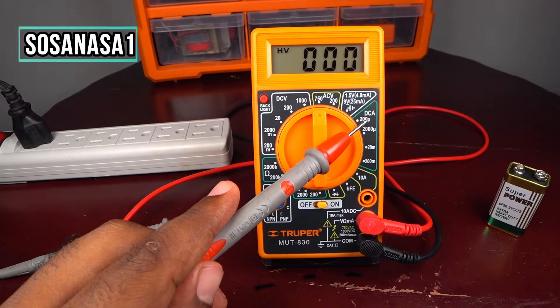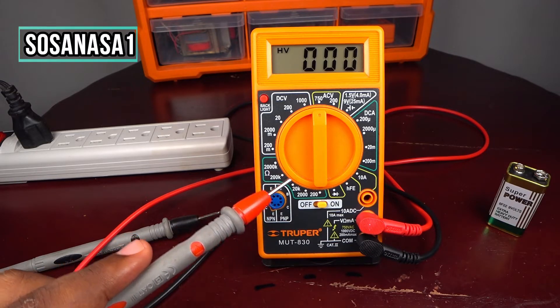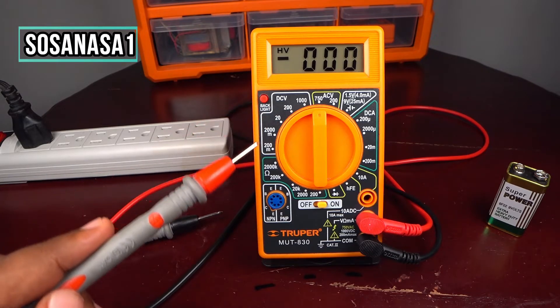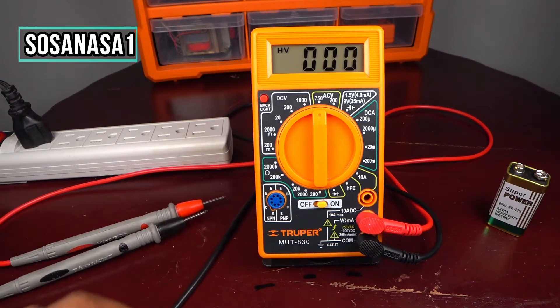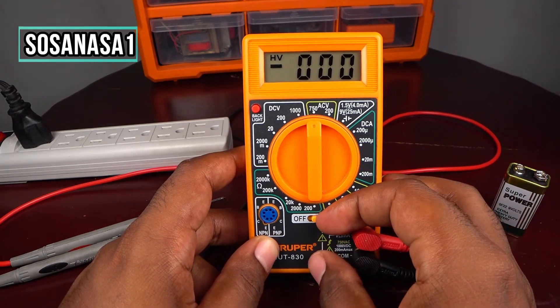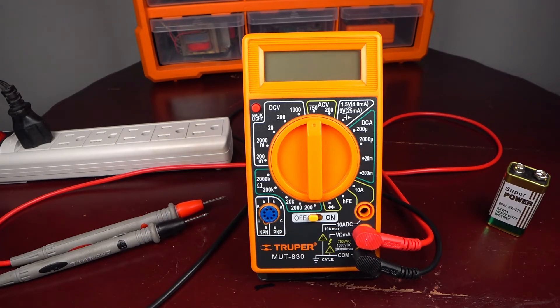This multimeter can also measure direct current amperes, current, transistor and diode testing, and electric resistance. This is direct current voltage, and this is the transistor input. All you want to know about how to use this digital multimeter you are going to find here on our channel SOSA NASA ONE in English. This is all for today — see you next time, and thank you for watching. Subscribe, thanks!